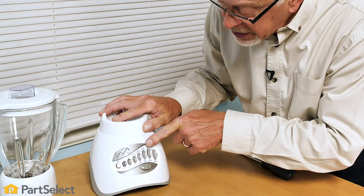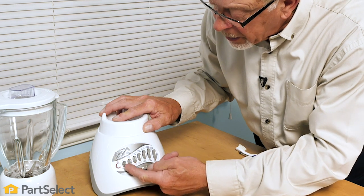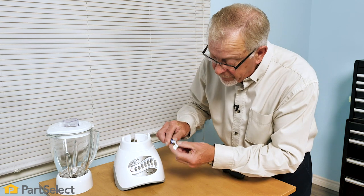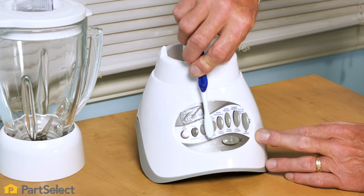First we'll do a visual inspection of the buttons to see if there's anything physically lodged in that opening that can be easily removed. You can use something like an old soft bristle toothbrush and just brush out anything that may be in that area.